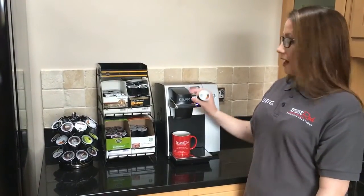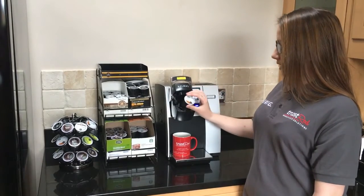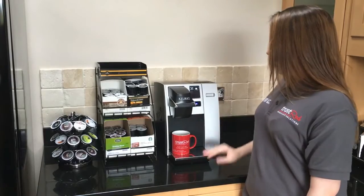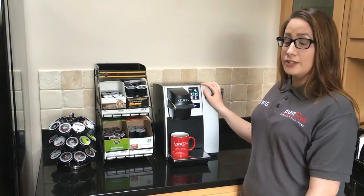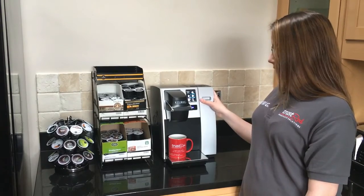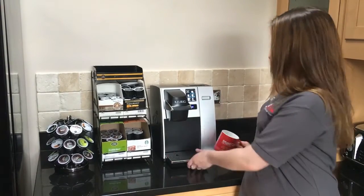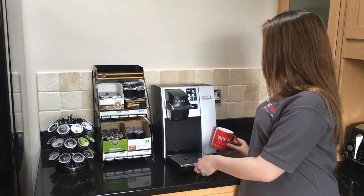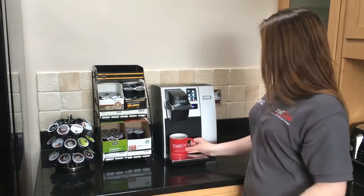You pick your pod, lift up the handle, place the pod in and push the handle down firmly. You can choose from one of five generous mug sizes that go up to a travel mug. To use a travel mug, you slide off the drip tray and put your mug here. But today I will use a standard mug, which is 300 millilitres.